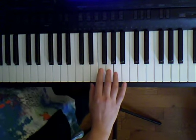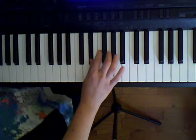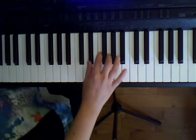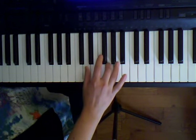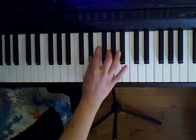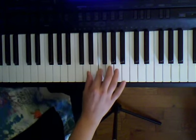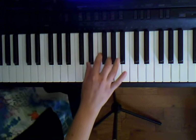After this, we're going to play G, E flat, F, G. Let's set up our fingers to do that — our third finger is on G, our thumb goes to E flat, the black key at the end of the two black keys, then our second finger plays F, and our third finger goes back to G.